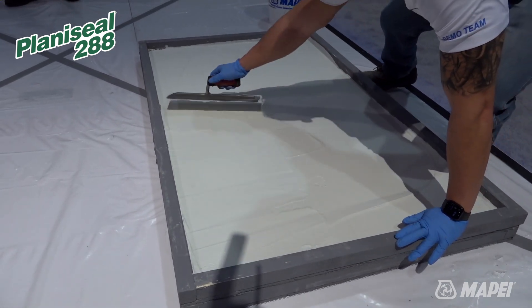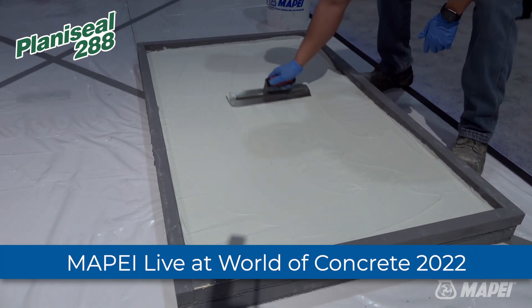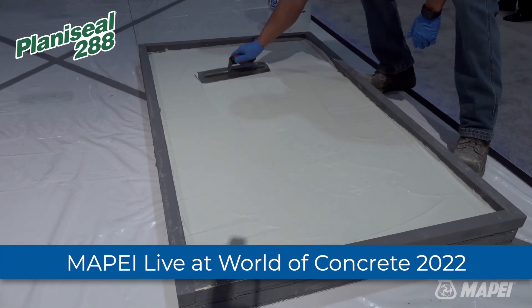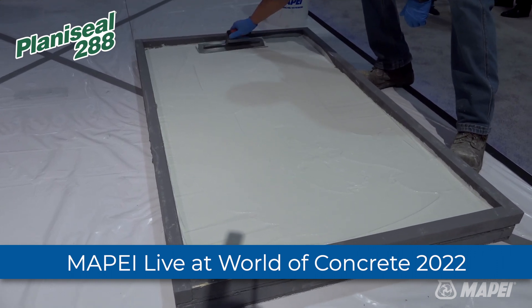The 288 is suitable for balconies, patios, pool decks, reservoirs, tanks, and retaining walls. It can be applied vertically, horizontally, and overhead — all three.